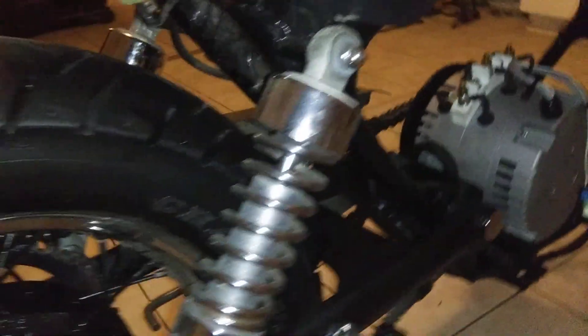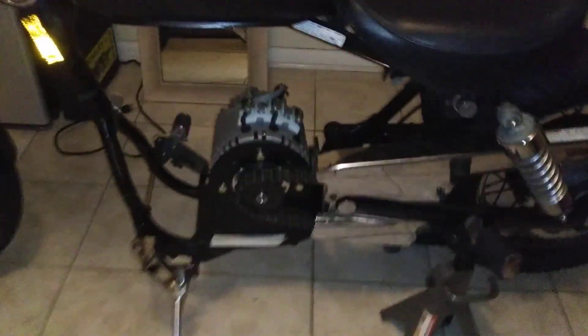I checked for clearance and mounted the chain guard in place just to make sure I didn't have any rub issues on anything. Then I'll bolt down the motor, tension the chain up to specs, and it should be good to go.